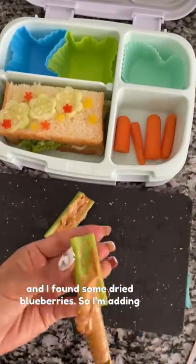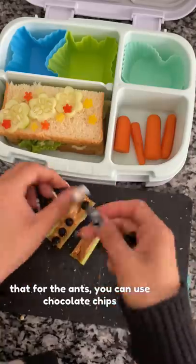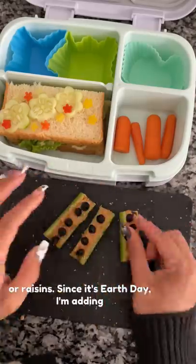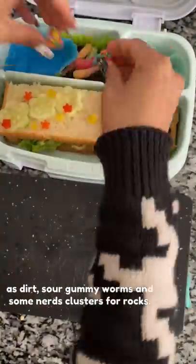I found some dried blueberries so I'm adding those for the ants — you can use chocolate chips or raisins. Since it's Earth Day, I'm adding some chocolate pudding with Oreo crumbles as dirt, sour gummy worms, and some Nerds clusters for rocks.